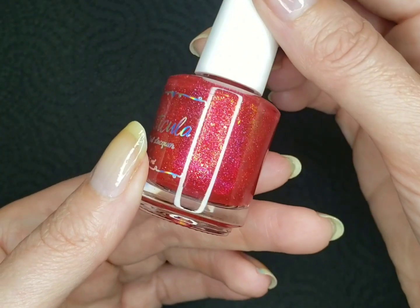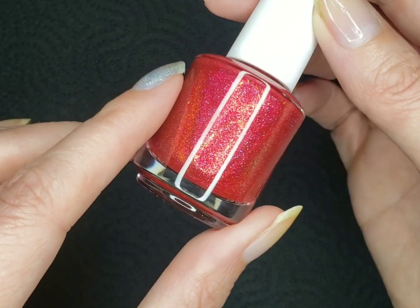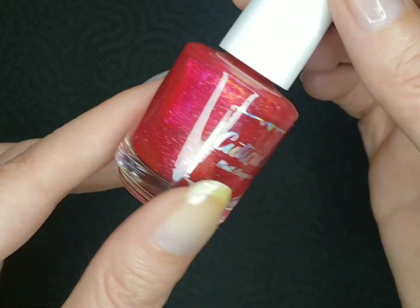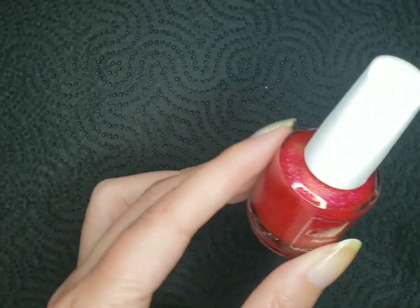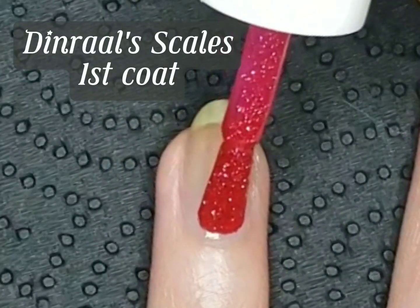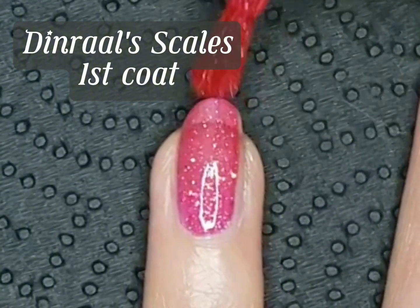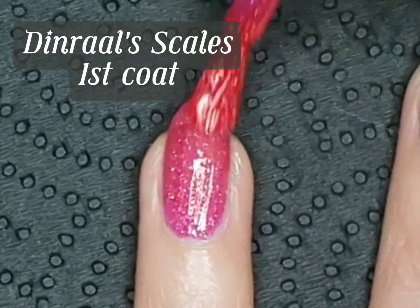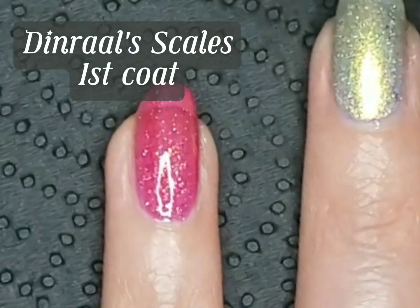This also has a lot of gold shimmer in it, and different sized particles or flakies. So the first layer, you get kind of a berry, sort of a red, kind of jelly base.